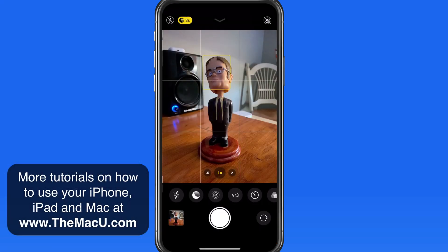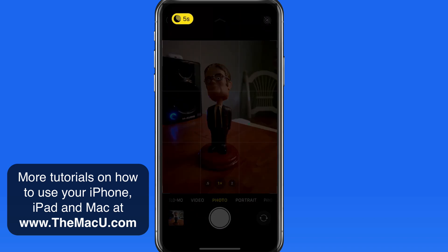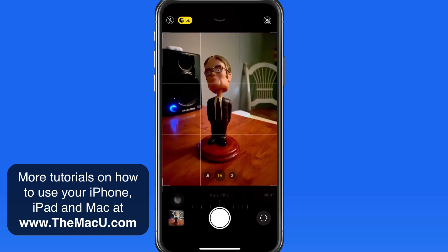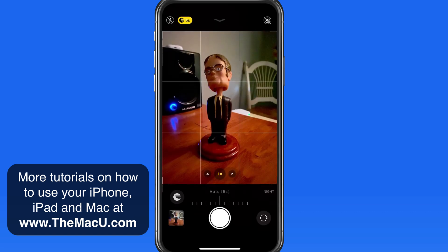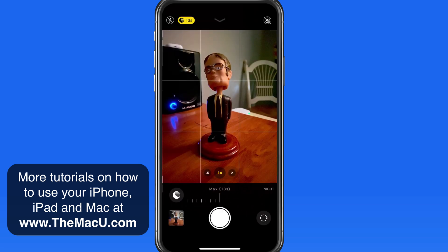We can also manually control night mode. I'm going to make the room even darker. When I do that, the automatic duration for night mode goes up to 5 seconds. And I can now extend this to a maximum of 13 seconds of exposure time. Both the automatic and maximum durations for night mode are going to change depending on how dark the scene is.